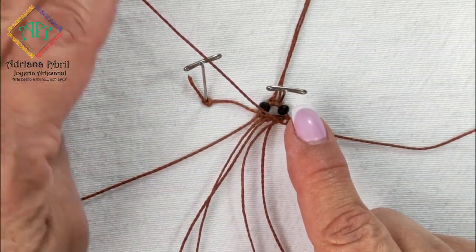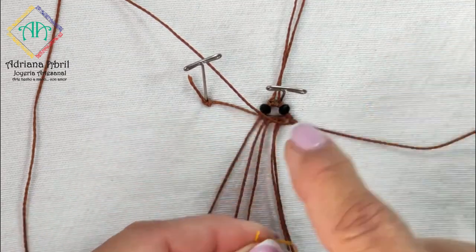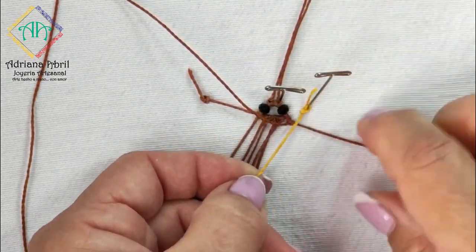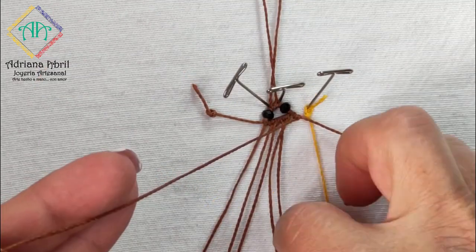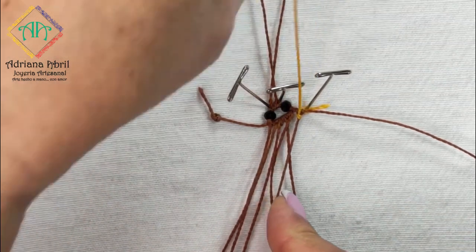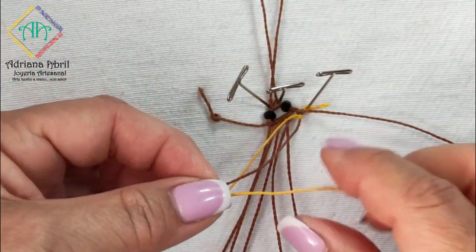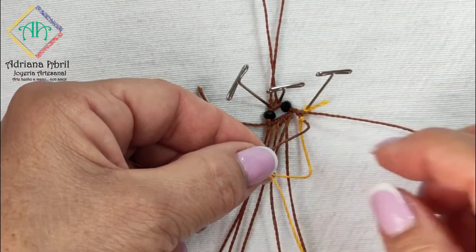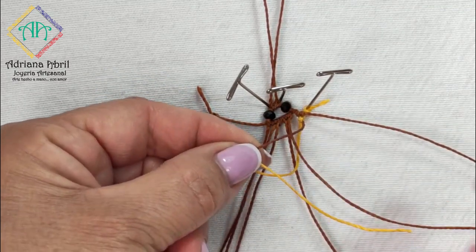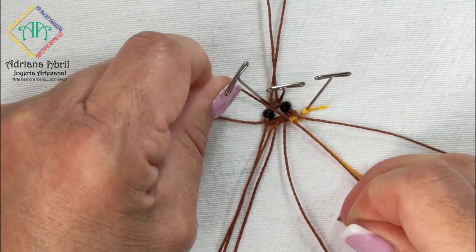Dejamos el hilo tejedor a un lado para no mezclarlo e ingresamos el primer hilo amarillo de la misma forma que hicimos con el café: un nudo en la puntita y lo sostenemos por la parte externa. Vamos a hacer una lazada por debajo en dirección hacia arriba. Regresa el hilo amarillo por debajo y hace una lazada hacia abajo, pero antes de tensar saco el primer hilo de la parte superior por el espacio que se forma y cierro el nudo festón horizontal que estoy formando con el hilo amarillo.